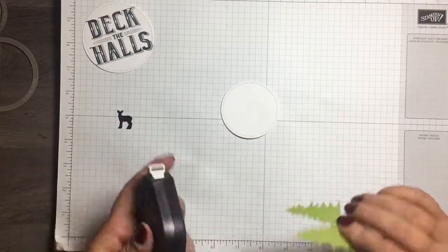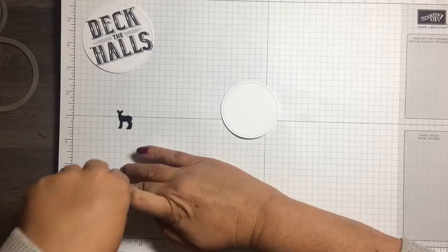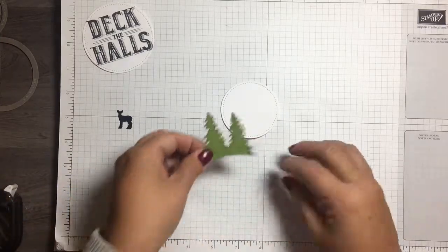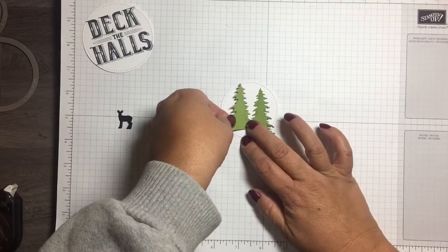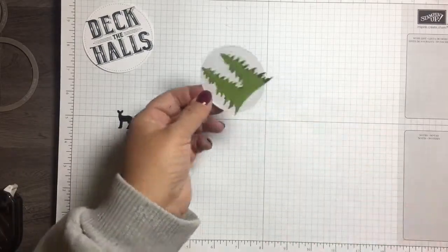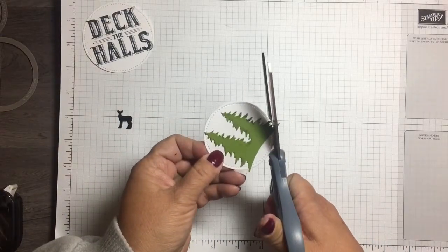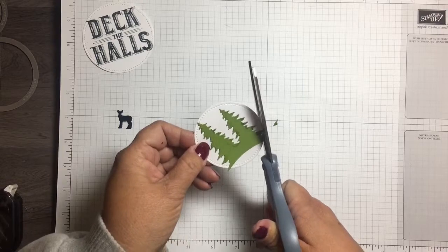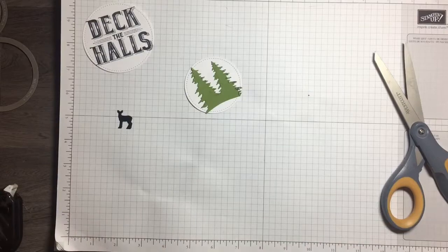I'm going to put some Fast Fuse on and adhere that to the card. You can see a little bit is sticking out here, so I'm just going to trim that up with some scissors — I don't want anything hanging over the edge.